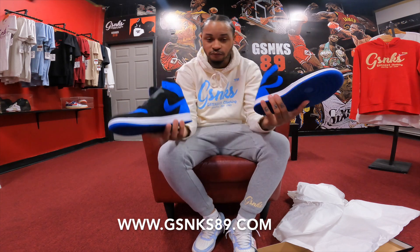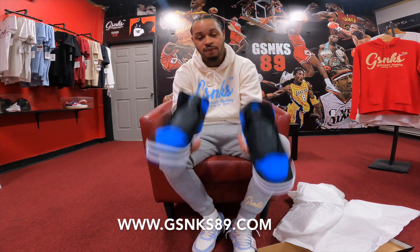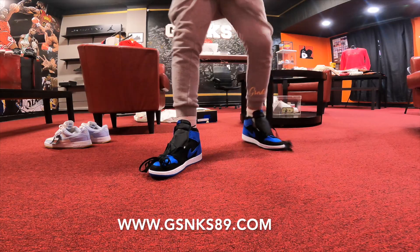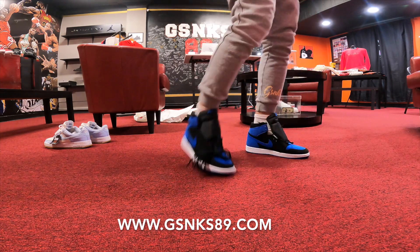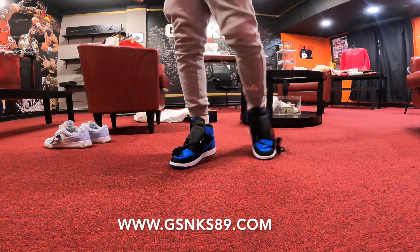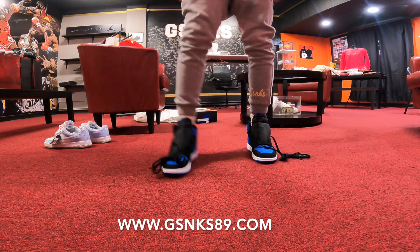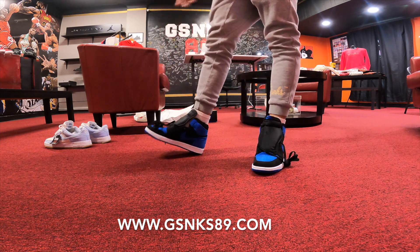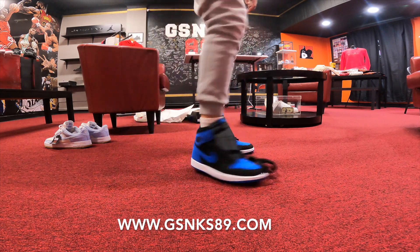Did you cop a pair? Were you able to get a pair? How do you feel about the twist on the OG? Make sure you comment, share, and let's keep it moving. Now on foot — at this stage of the game, I know I don't have to tell you how to wear Retro Ones. Just put them on and don't tie them too tight. I tie them a little more personally, but they'll flop and be loose. They don't look bad on foot at all — they look crazy on foot.